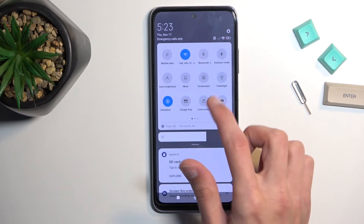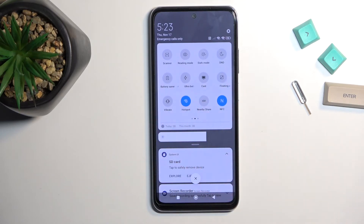Now we can just find the toggle once more and tap on it whenever we want to utilize our hotspot. It is now accessible to us on basically any device that has Wi-Fi connectivity.